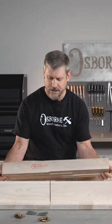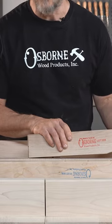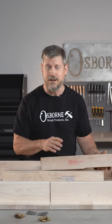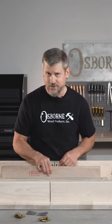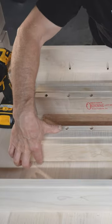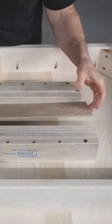Let me talk to you a little bit about the slides. We've got a red and a blue — that's just a left and a right. There's no difference whether I do this or this. I've made just a couple little marks here.